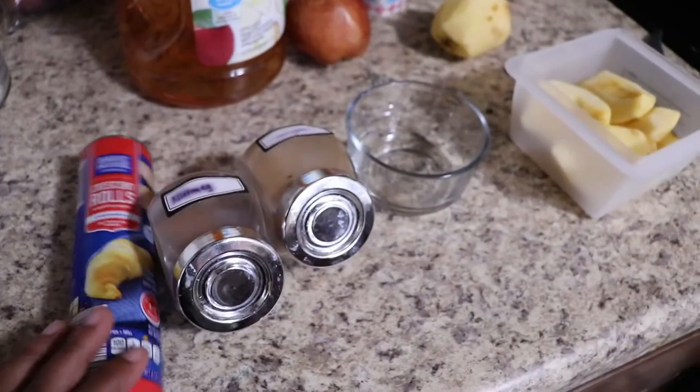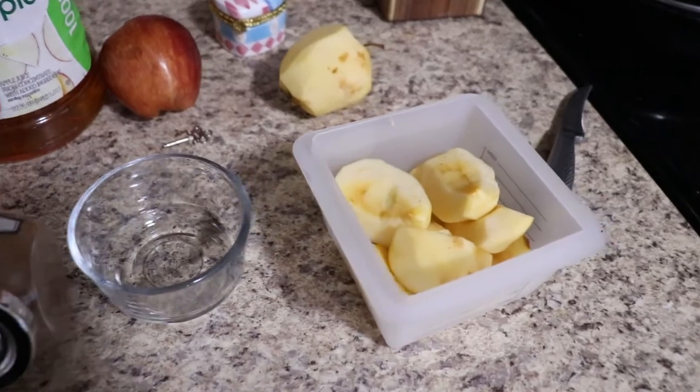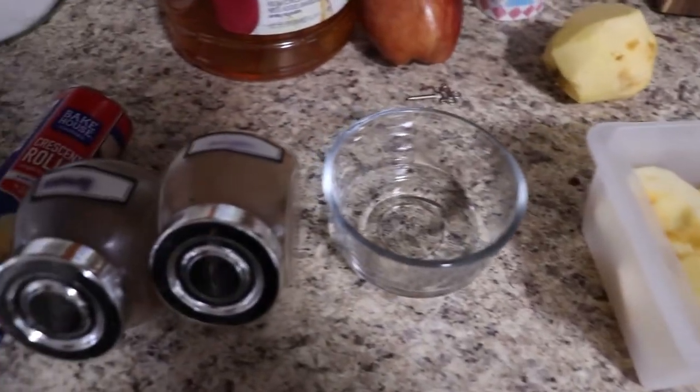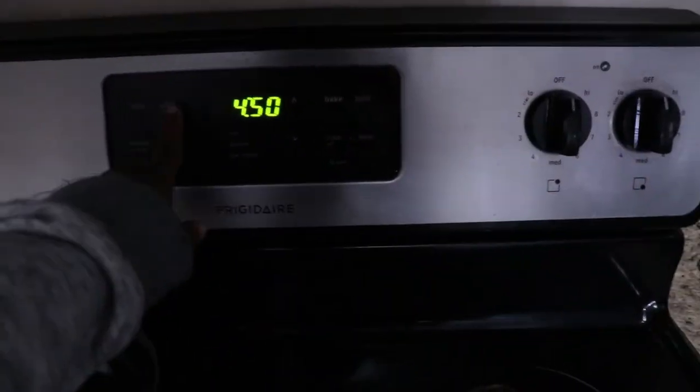Starting off, we are going to need a can of crescent rolls, some vanilla extract, nutmeg, cinnamon, apples of course, apple juice, sugar, and butter. You want to start by preheating your oven to 350 degrees.